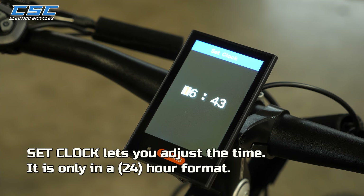Set Clock lets you adjust the time. It is only available in 24-hour format.